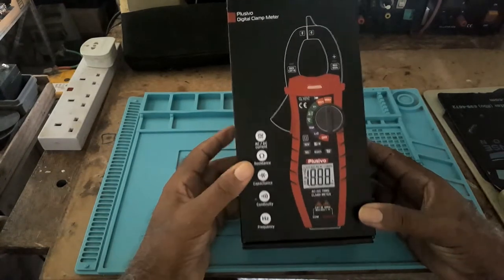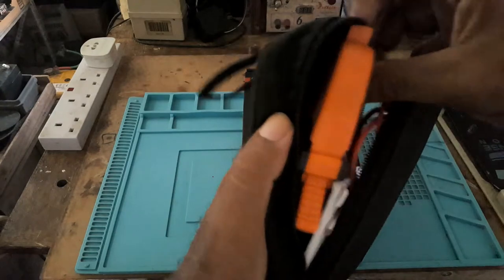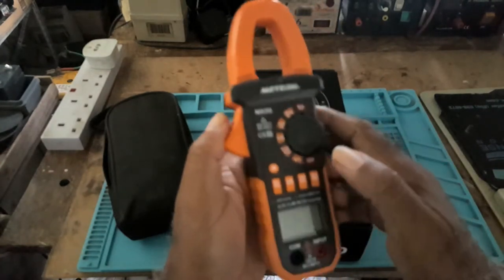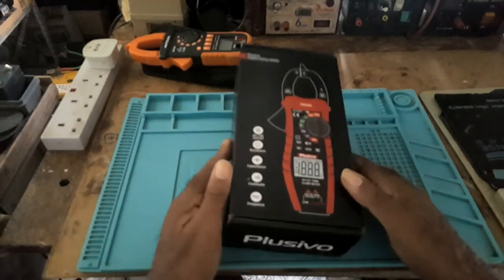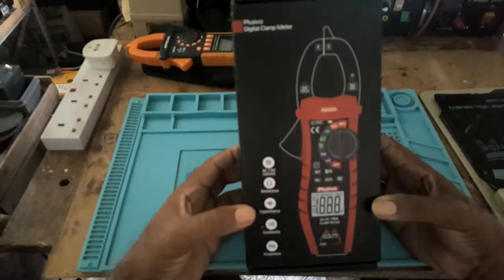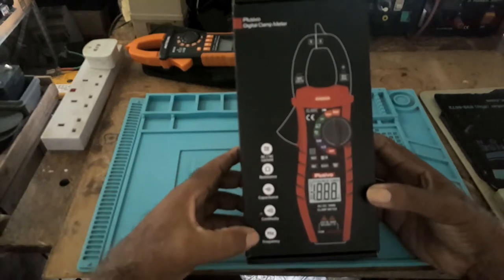I ordered this clamp meter so that when I am ready to do my testing I would have a second one. I went on Amazon and for some reason I liked this one — the reviews were good. It's a Placebo, it's AC/DC current, resistance, capacitance, continuity, and frequency.